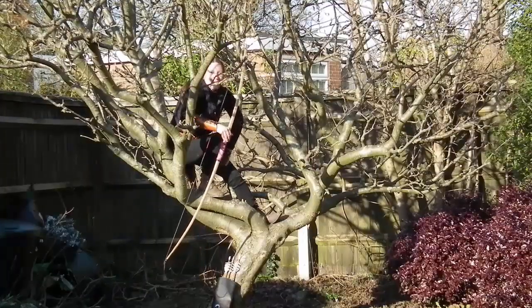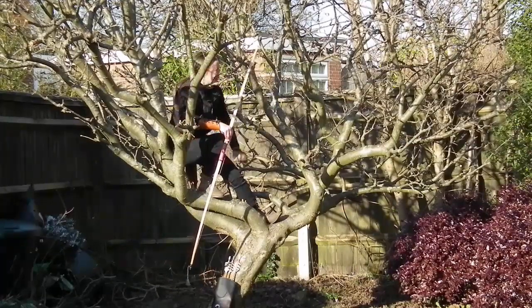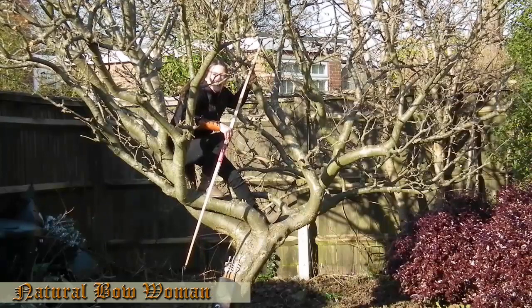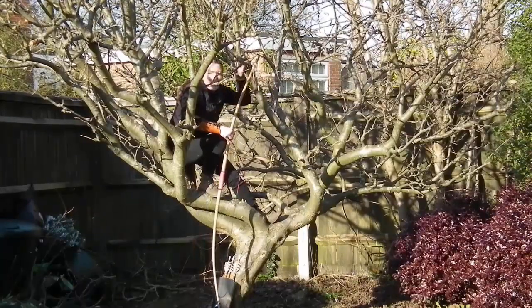So that's my question answered: what's it like to shoot an English longbow from a tree? This is our trusted apple tree, and I actually really enjoyed it. Take care for now — bye!